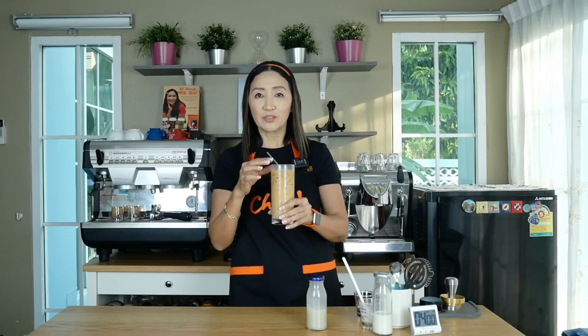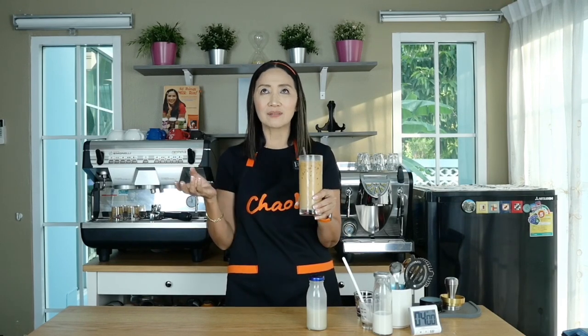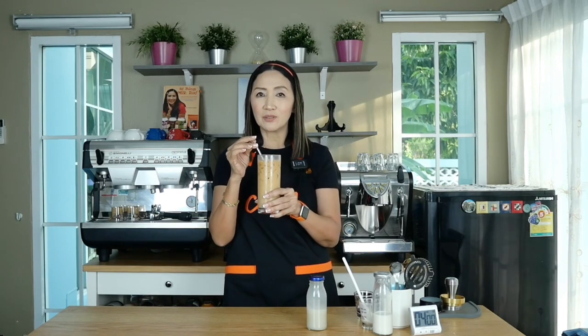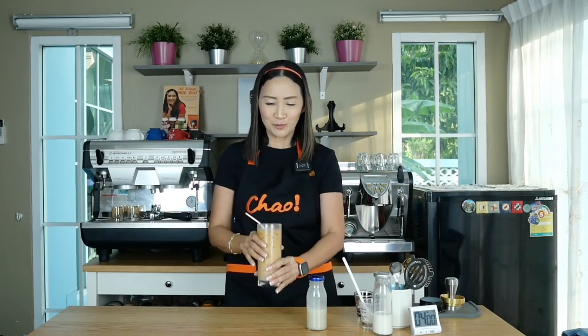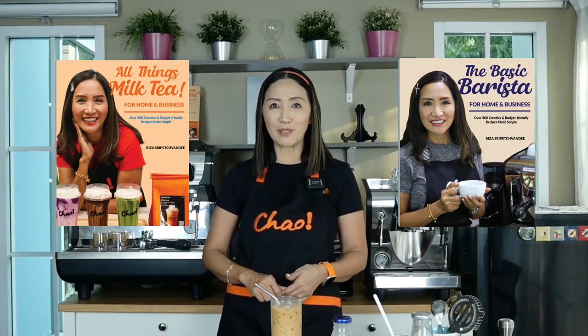It is very, very special, so do give it a try. Someone told me she tried something like this in Hong Kong and it tasted really good. Let me know how it goes for you. In the meantime, don't forget to check out my books — 'All Things Milk Tea' and 'The Basic Barista' — details are in the description box below. That's all I have for today. I'll see you again next time. Thank you for watching, ciao for now!